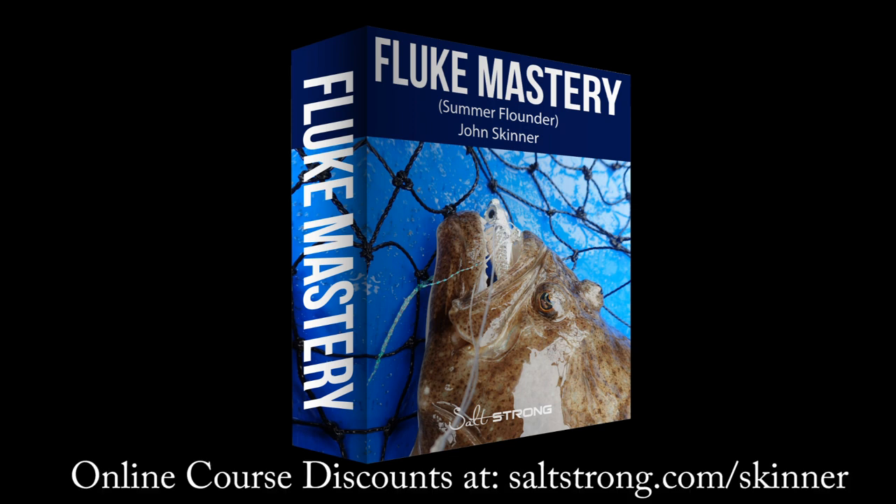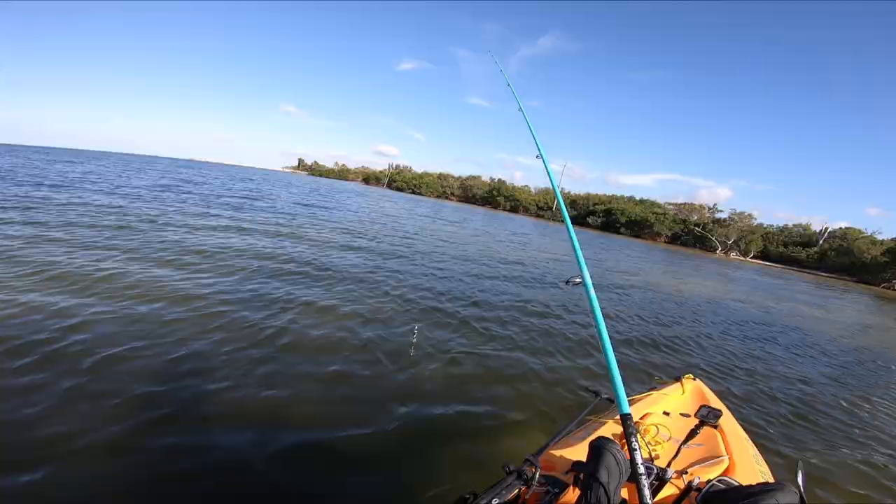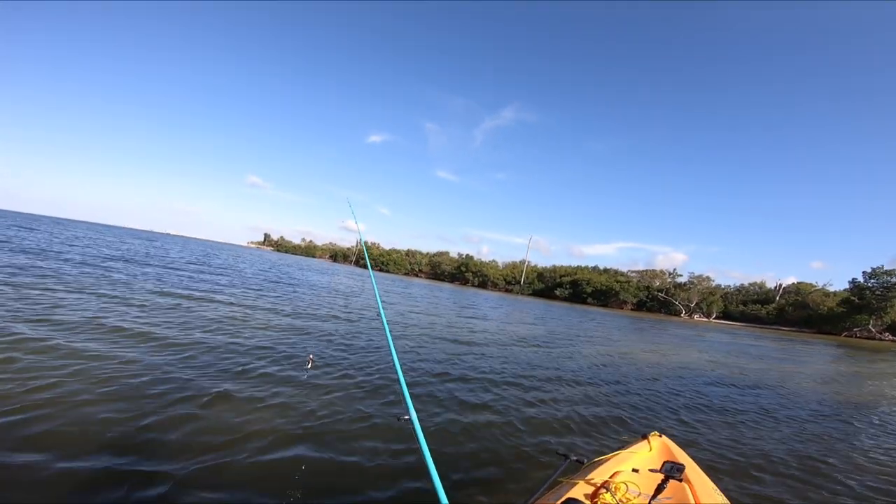This channel is supported by my online fishing courses and you can learn more and get significant discounts at saltstrong.com/skinner. I'll have links to all of the gear in the video description, and if you like this video please hit the like button, and if you're not already a subscriber please subscribe.